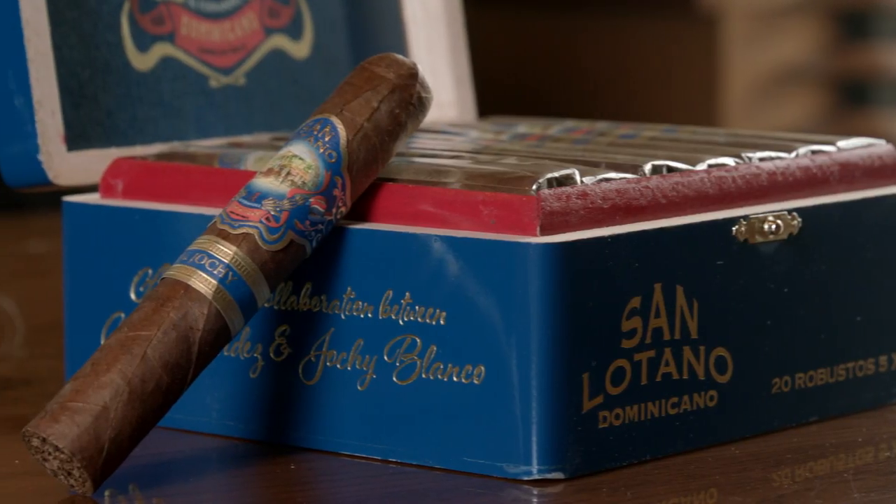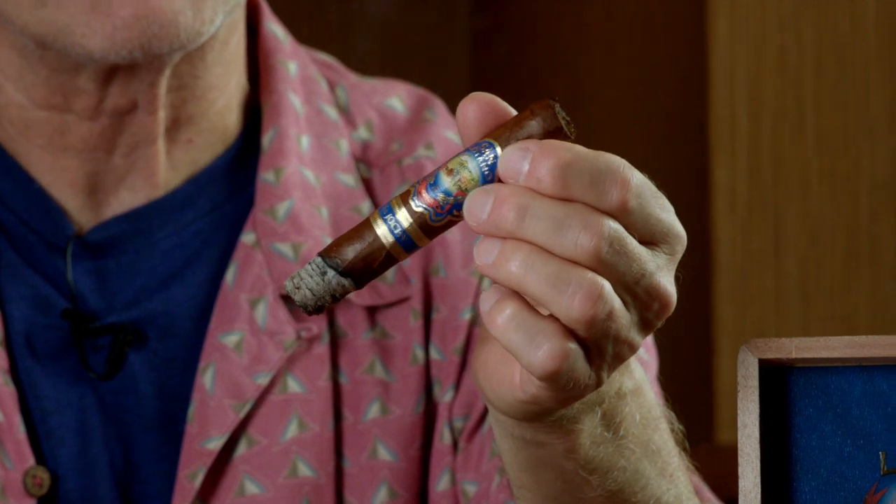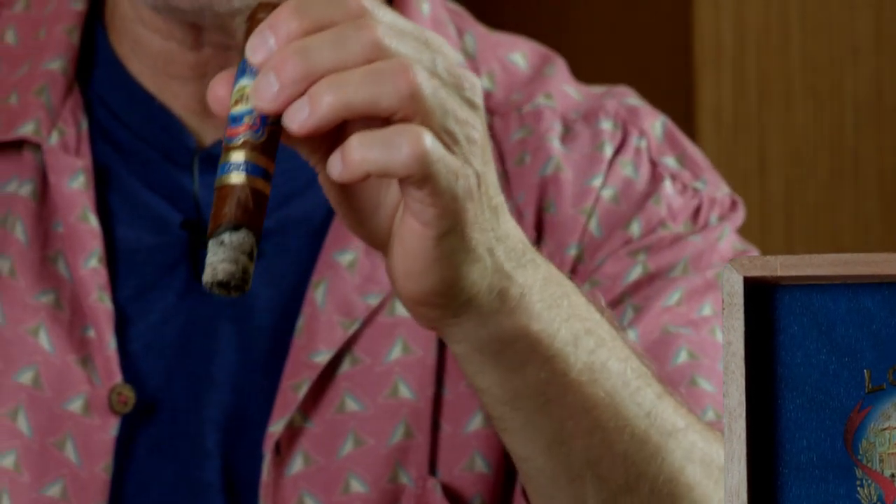We're down to the first inch on this beautiful San Latino Dominicano from AJ Fernandez and Hochi Blanco. As I've been sitting here I noticed the beautiful oily patina on this wrapper — it's just gorgeous, it's oily, it's nice. So let's find out a little bit about this cigar.